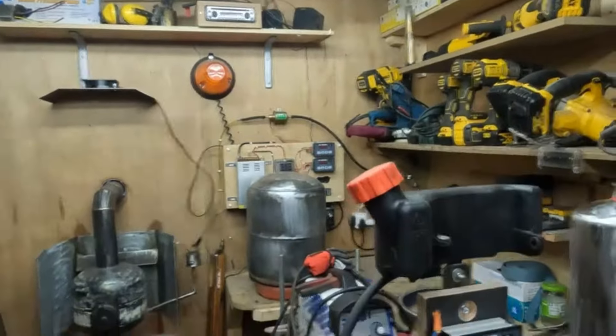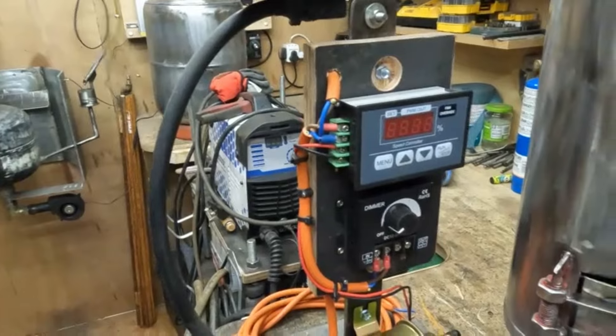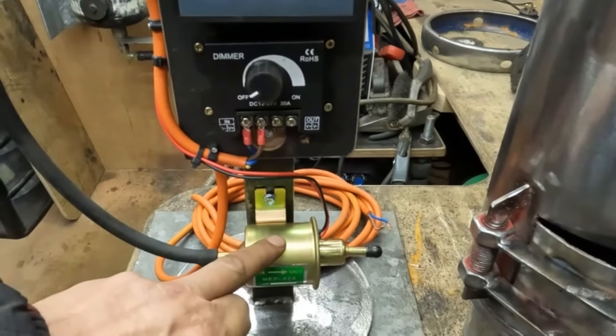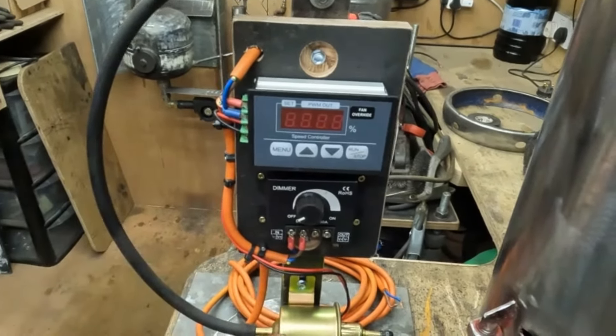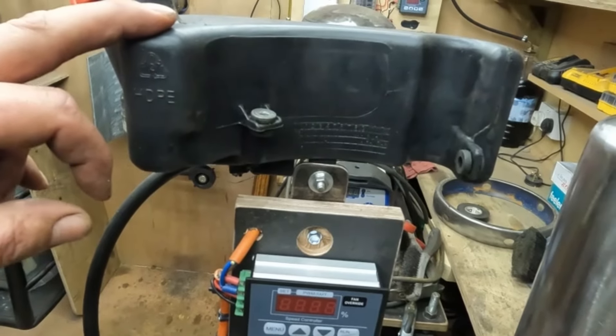The main reason for this video today is I've created a portable fuel cell basically for waste oil burners, oil burners, diesel burners — whatever. There's your fuel pump, that's your controller for the blower, and that's the controller for the fuel pump. Above there's a little fuel tank that holds approximately about a litre of fuel.